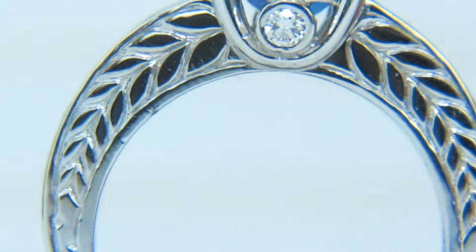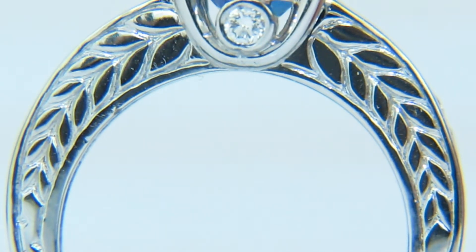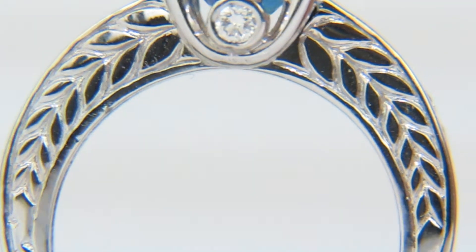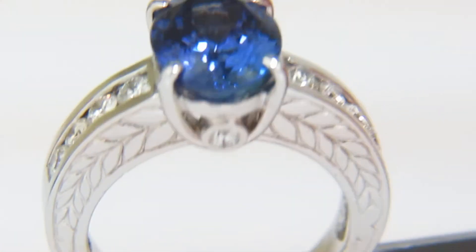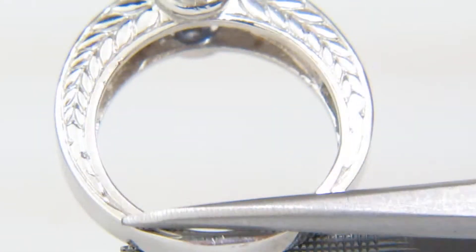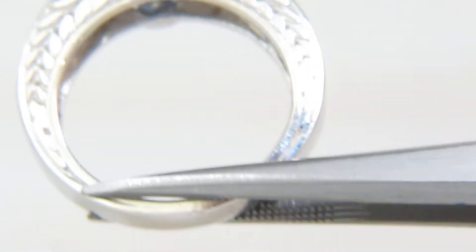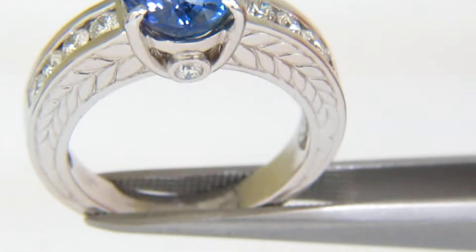There's also a beautiful etching pattern as you can see — that Greek Olympian leaf design. It has a very nice durability; I personally like rings that have a good durable shank, as it keeps clients happy in the long run.